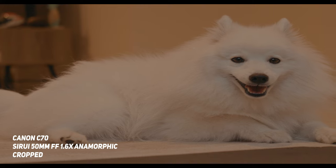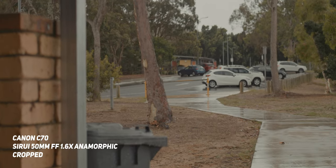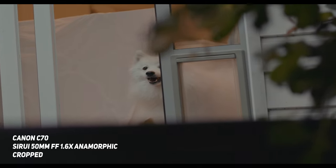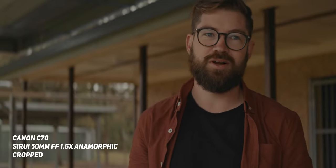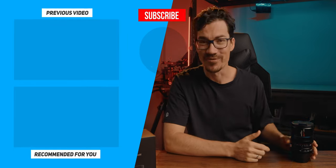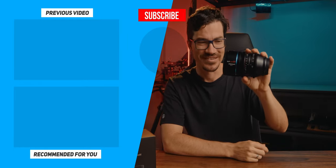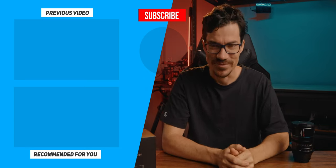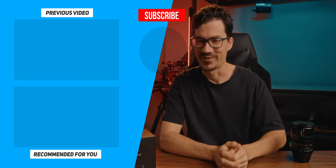Alright, now who is this actually for? Well, if you're wanting to get rid of that really clean, crisp, and clinical look, then anamorphic lenses are definitely something that will fill that void. The character these lenses give just takes ordinary scenes and gives them a visual look that is really hard to achieve with spherical lenses. Consider liking and subscribing if you enjoyed this look at the Surae 50mm 1.6x full frame anamorphic lens, and I'll leave some links down below. Let me know if you want me to review the other ones in the set as well. Stay creative and just be you — have fun!